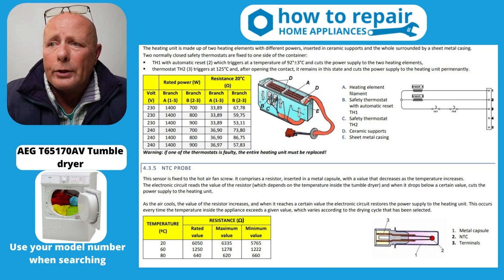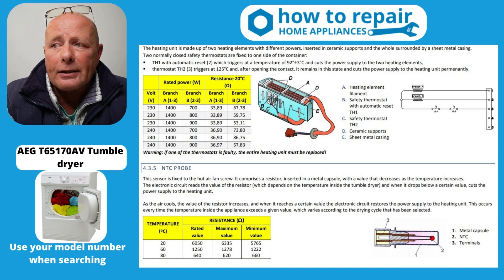Let me just quickly go through this. On the heating element, you can see B and C — these are thermostats on the back of the heating element that you received. One of those is a reset type thermostat. Now, it might be an automatic reset or it might be one that you have to reset yourself with a little button on it or a pinhole to push in.